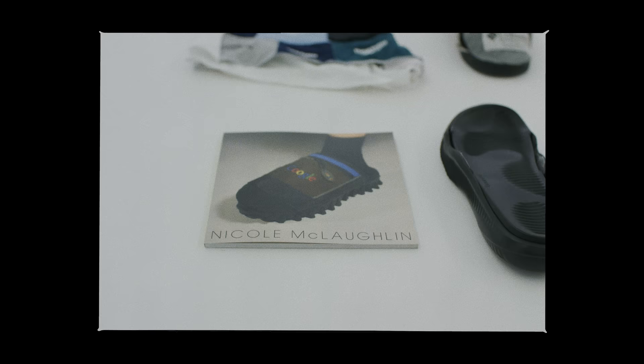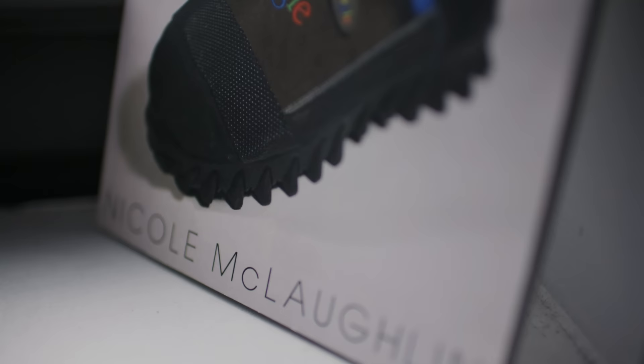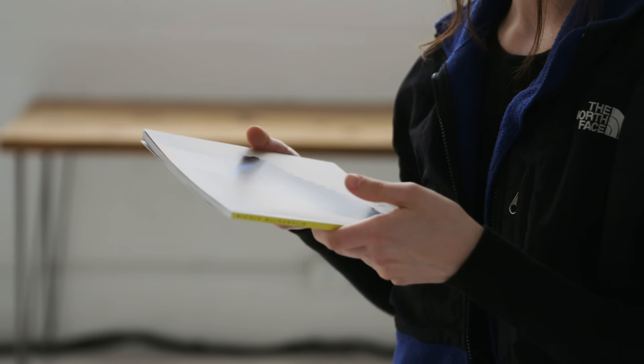Lastly, this is a book we did for the LA Art Book Fair. I did it with Ignored Prayers, so it was a cool collaboration between the two of us. It's a cool piece to have and to realize how much stuff I've made and all the pieces I've been able to come up with.